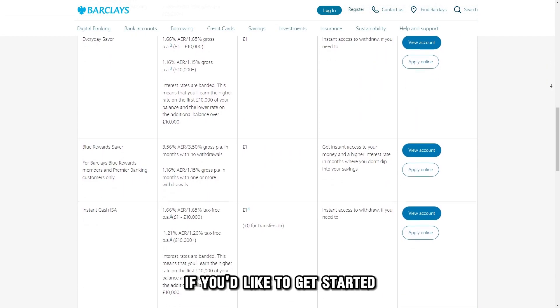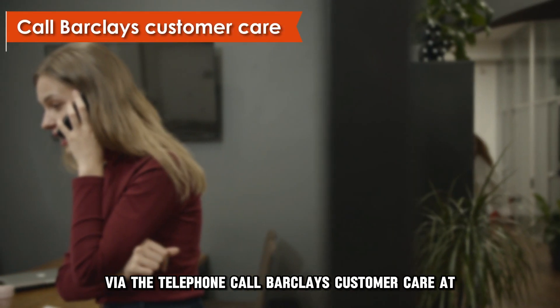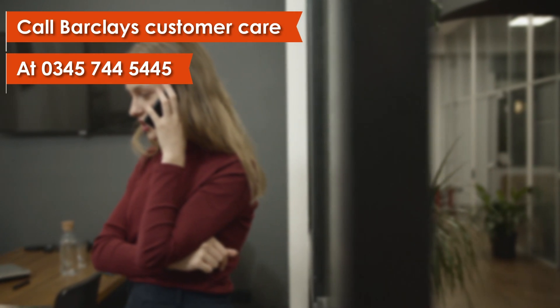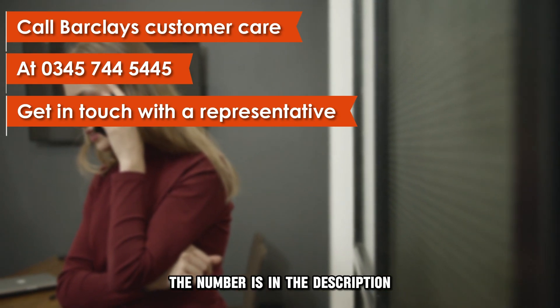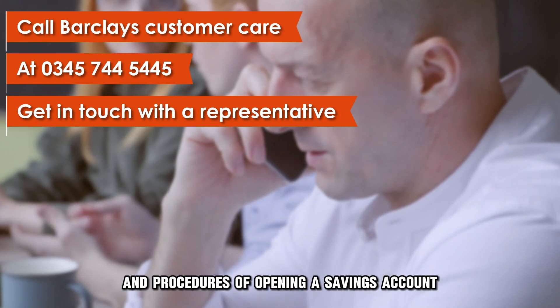If you'd like to get started, here are a few ways of doing it. Via the telephone, call Barclays Customer Care at 0345-744-5445 and get in touch with a representative — the number is in the description. They will guide you on the requirements and procedures of opening a savings account.